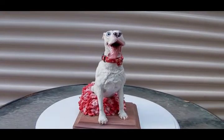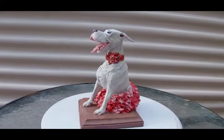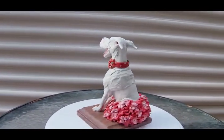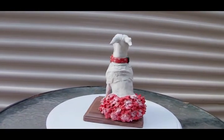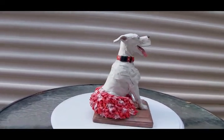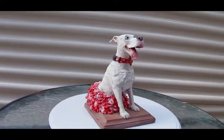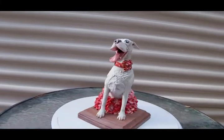This is a commissioned polymer clay memorial piece. Inside her is a small amount of cremains from the dog she's made to resemble. She has a tutu, an ornate collar on, and an open mouth with teeth.